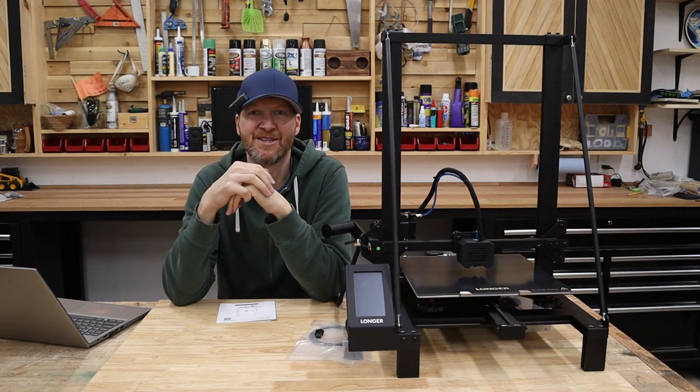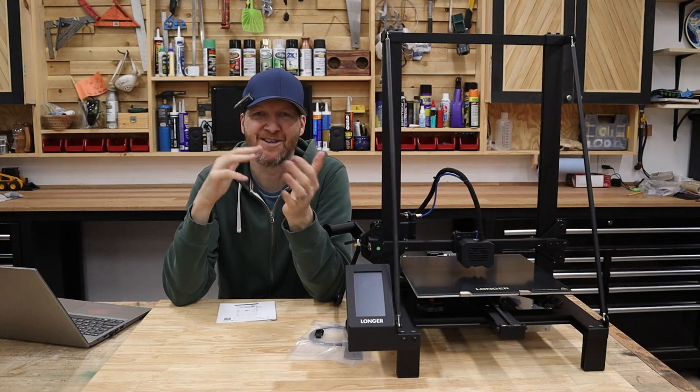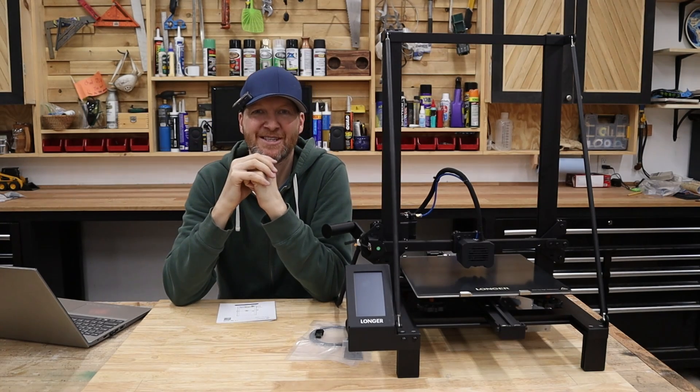I do have multiple 3D printers in my shop here. 3D printing is probably my favorite hobby. I do laser cutting, 3D printing, woodworking, all kinds of stuff. But as far as just the hobby side of things, 3D printing is where it's at.